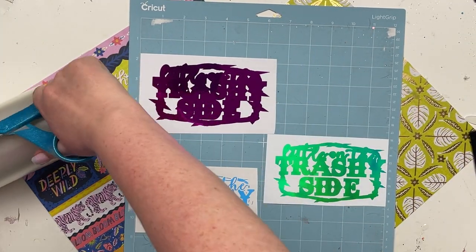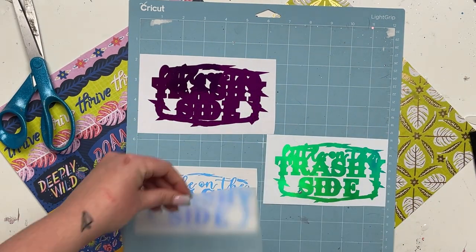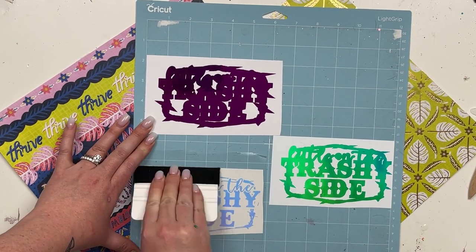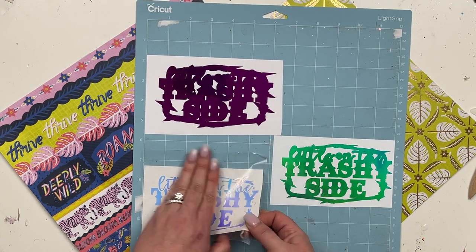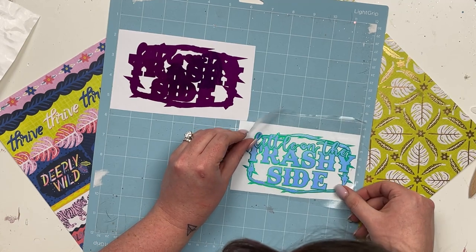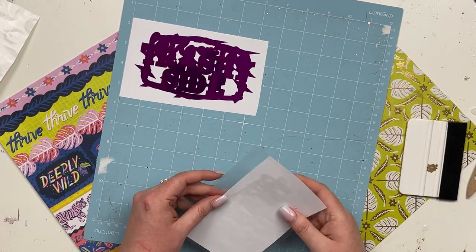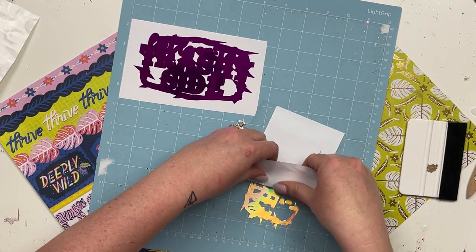Now it is decal time. This decal is inspired by a great memory with my sister and my mom — it's from the 90s country song 'A Little on the Trashy Side.' I cut this out with two offsets: the first color is a really pretty white opal from Vinyl Fun for Everyone, and then I did the first offset in green opal, which added a nice detail and pulled more teal.